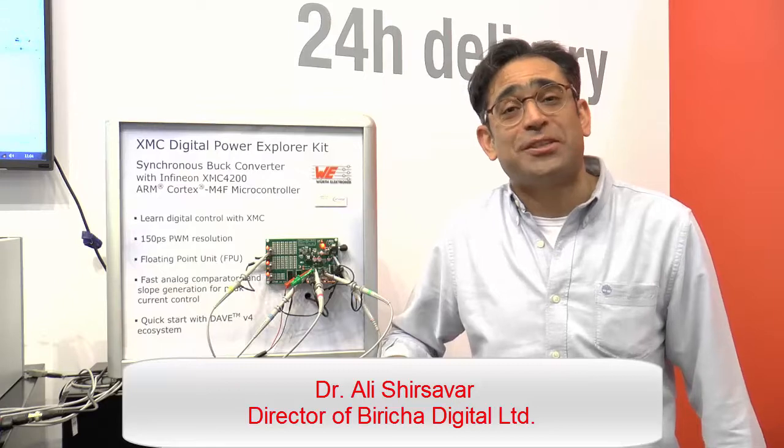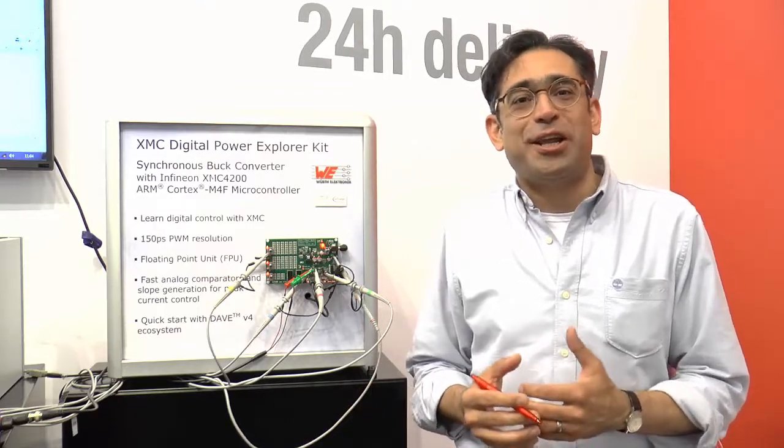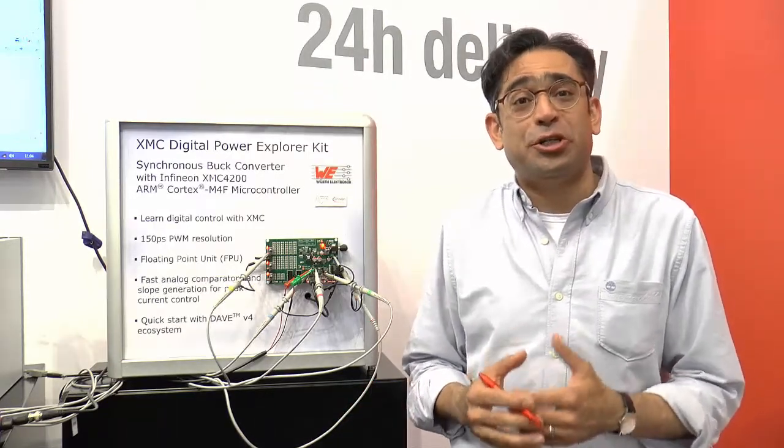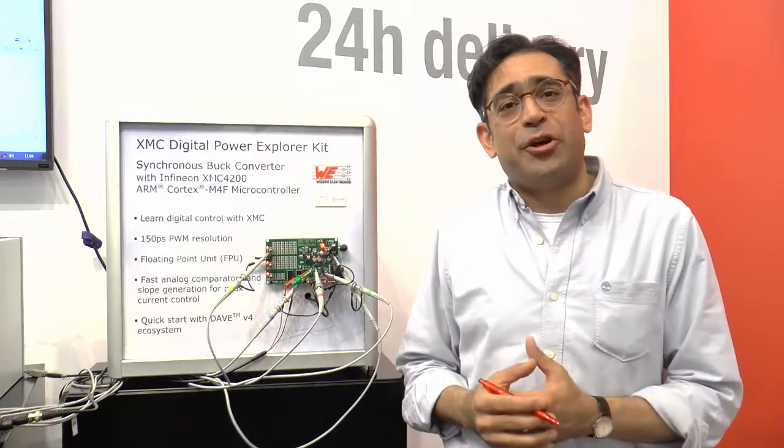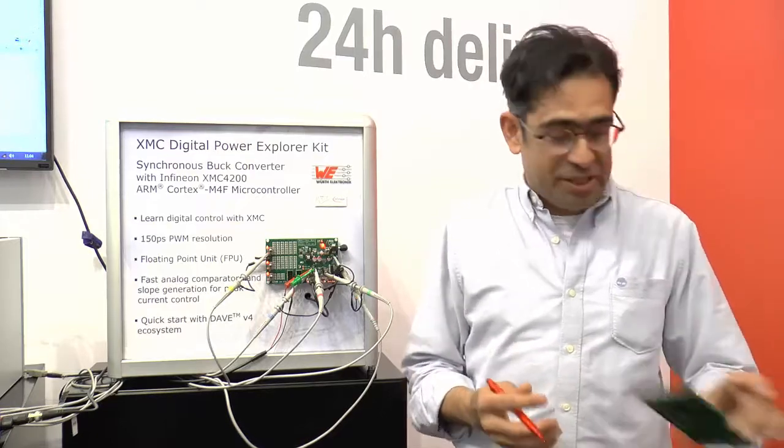Hi, my name is Ali Shiasava from Breacher Digital, and over the next few minutes I'd like to tell you about the collaboration that we have started with Infineon and Worth Electronics. We are a training company whereby we train engineers in how to design good digital power supplies, and with this collaboration we have designed a new training board which is here.